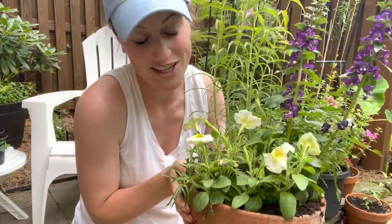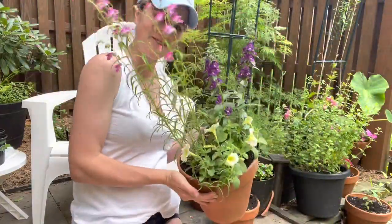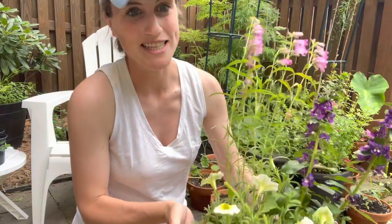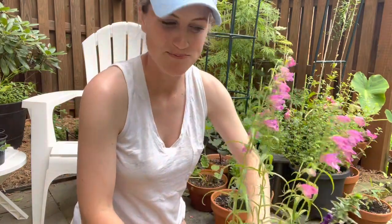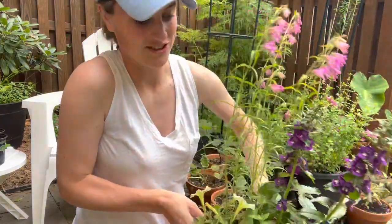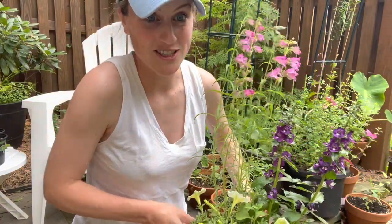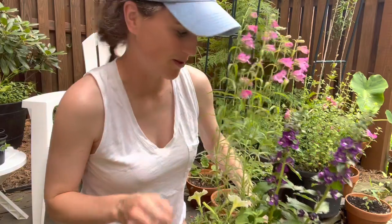All right, the container is complete and I think it looks absolutely beautiful. I didn't pack it in really full, but I've done a few containers this season and haven't made them as full and I've kind of regretted it because they're just taking a while to take off. So I wanted some instant impact with this — and I think we got it. Just the cutest little cottage container you ever saw.